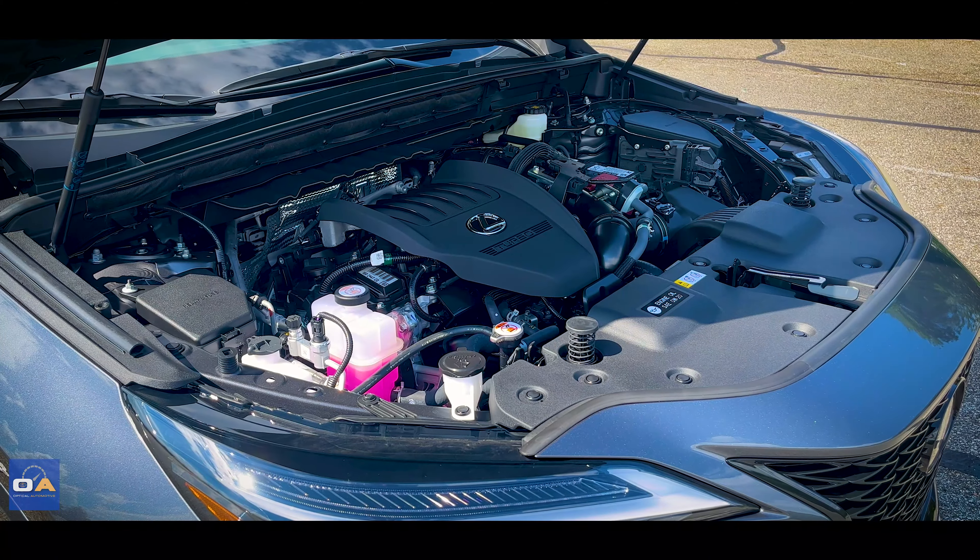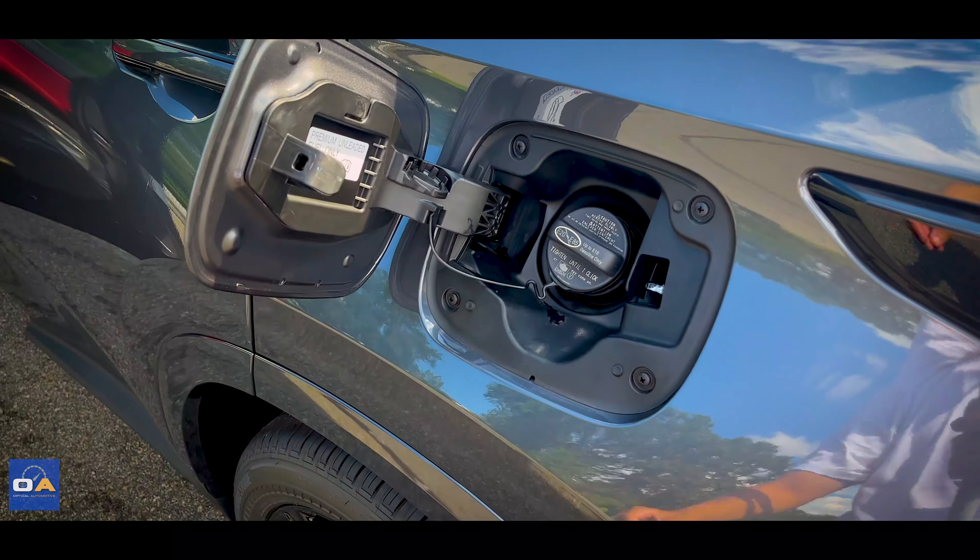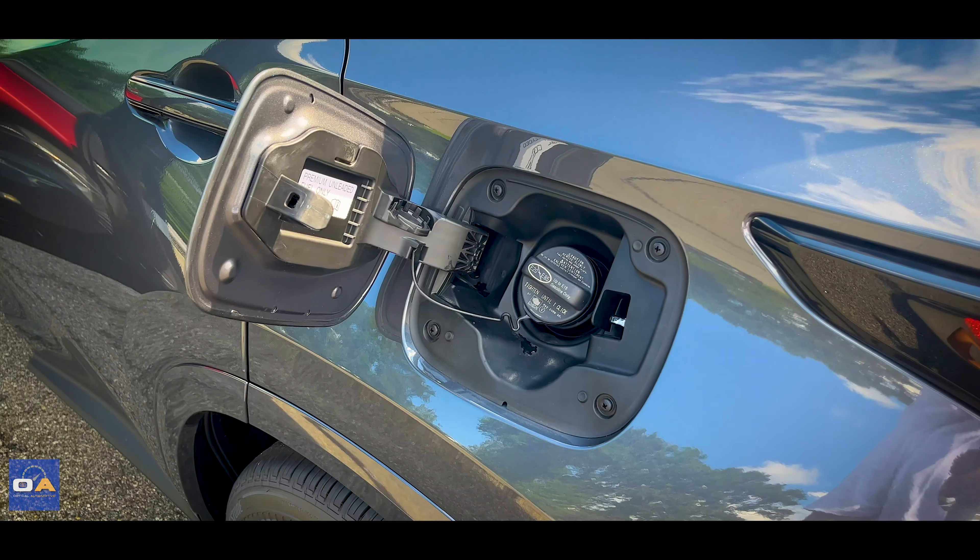Fuel economy ratings are combined 24 miles per gallon — that's 21 in the city, 28 on the highway — and the capacity of the fuel tank is 14.5 gallons.